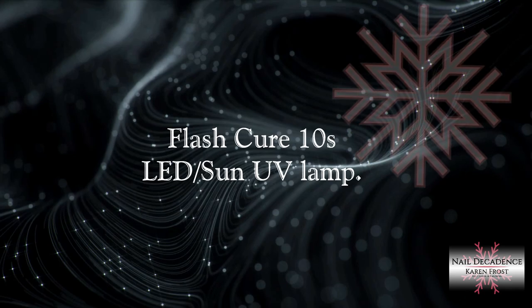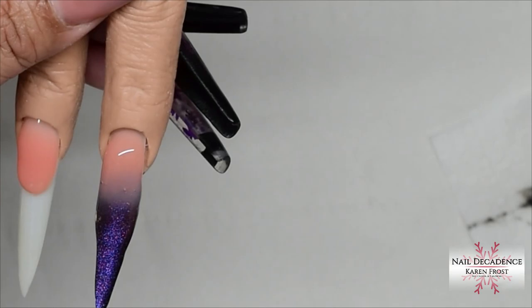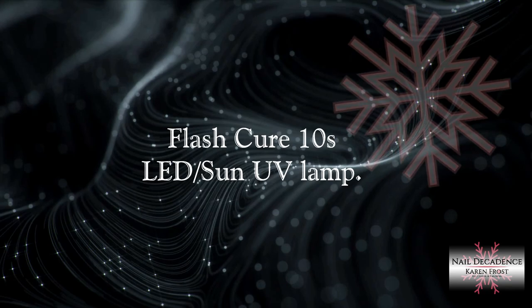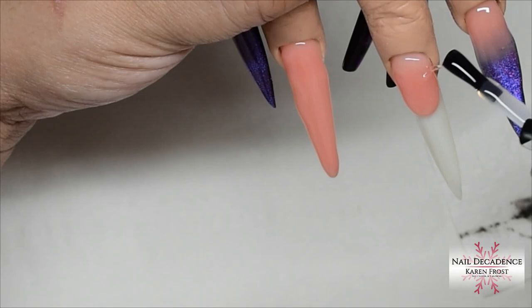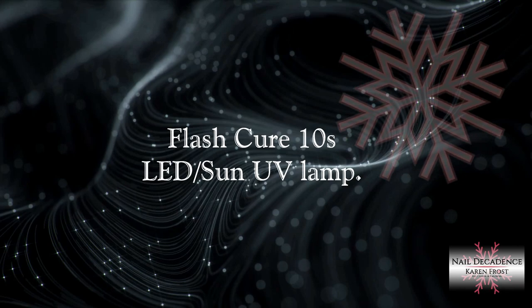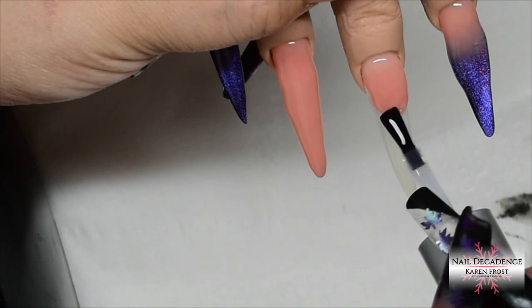I'm turning the fingers upside down to get gravity to help pull the gel to the centre of the nail, making sure my apex is in place. If your gel is sliding down the sides, turning it upside down will counteract that. I tend to flash cure it in place to stop it moving, but gel can still move in the lamp as it cures. So it's handy to position the fingers upside down, get the gel where you want it, flip over and flash cure, then give a full cure before filing.